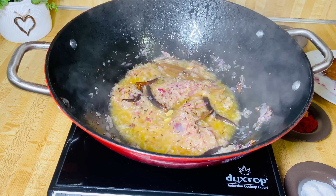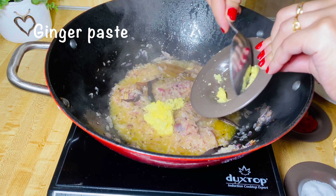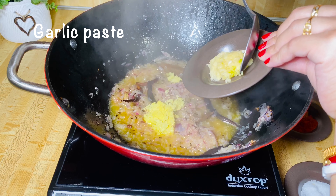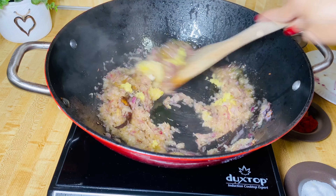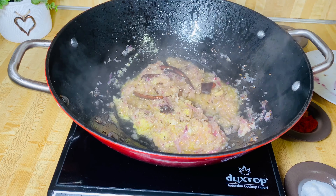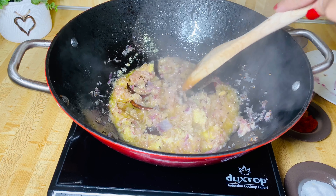Now I'm going to add some ginger and garlic paste so they all cook together. Ginger paste: 1 tablespoon. Garlic paste: 2 teaspoons. You have to cook this until the raw smell is gone — about 8 to 10 minutes, or until the whole thing comes together and gets brown in color.